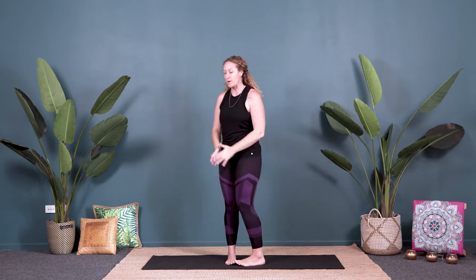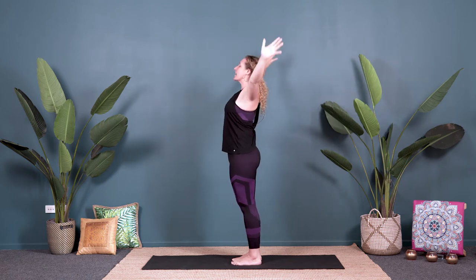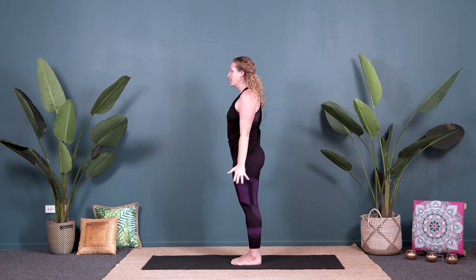Let's add in some arm movement. Inhale, bring the arms up and come into a little arch, and then exhale — big spread through the arms. I'll show you from the side as well. We breathe in, up and back to our arch, and exhale. Three more.